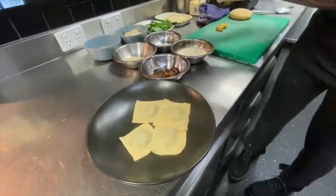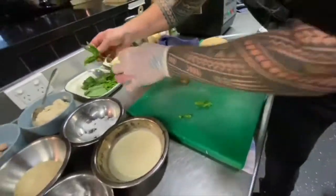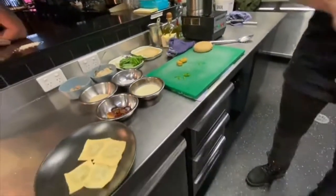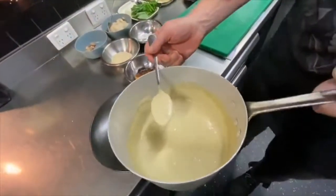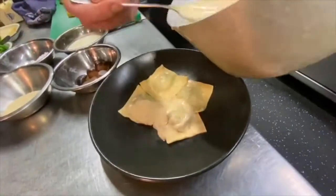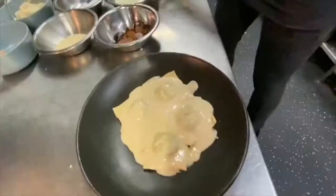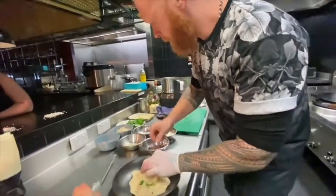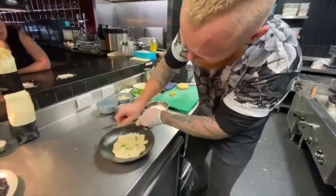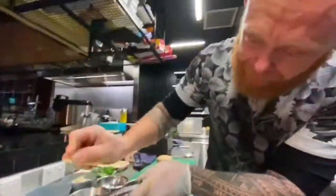Get a couple of these little baby leaves — just a nice little tender one from the inside, like this, just to garnish the top. No tweezers here — none at all. That's going to be our little garnish. Put a little bit of the sauce on top, then a few of those, and finish it off. Quite a lot of cheese, because that is what we love.